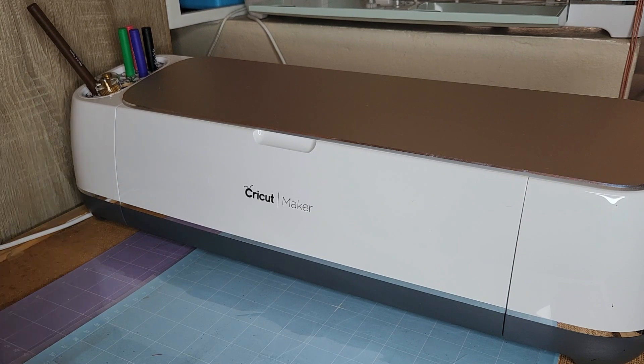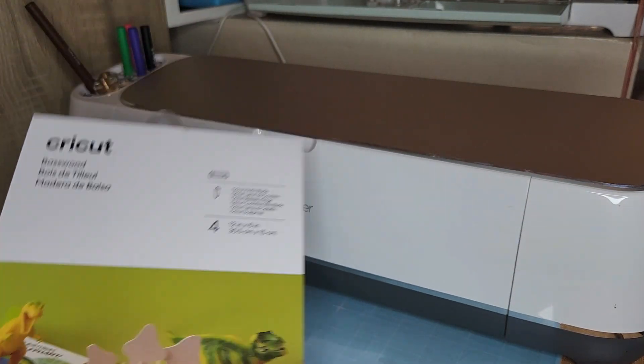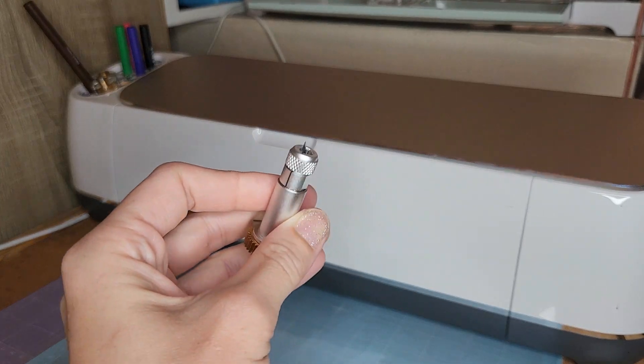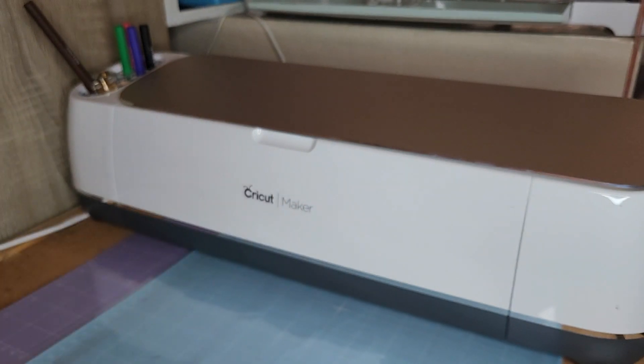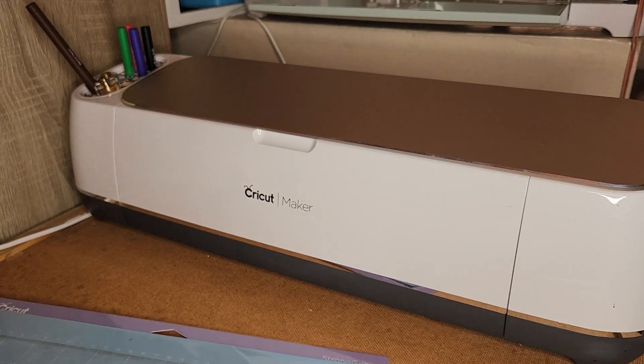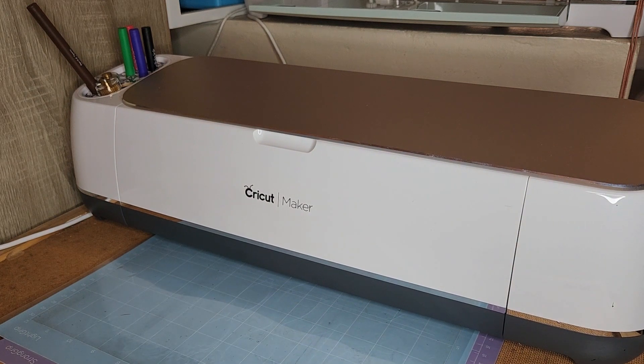For this you will need some Cricut bass wood — they have this on the Craft Buddy store. You will also need your knife blade. You will also need your light grip mat and your strong grip mat. The light grip mat will be for calibrating your knife blade, and your strong grip mat will be to actually hold your bass wood. You're also going to need some vinyl. It's a super simple project, so let's jump into it.